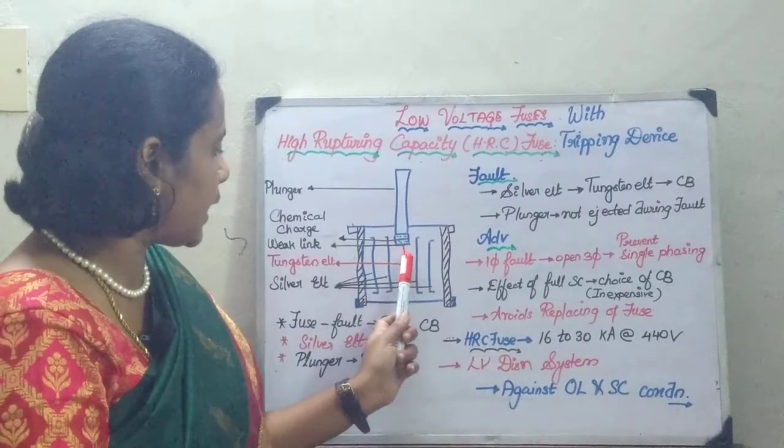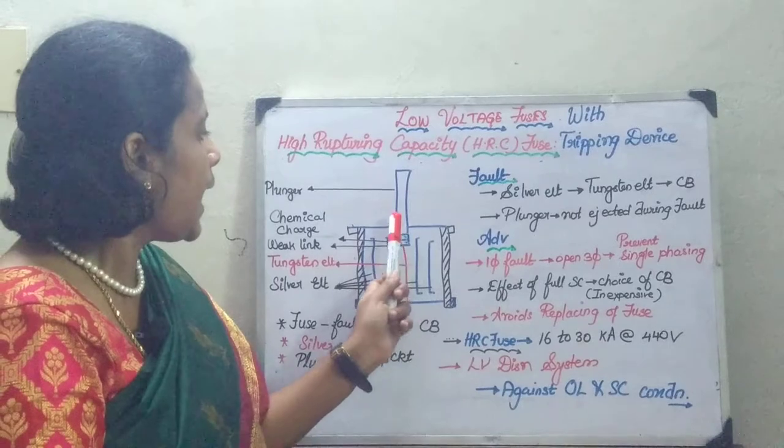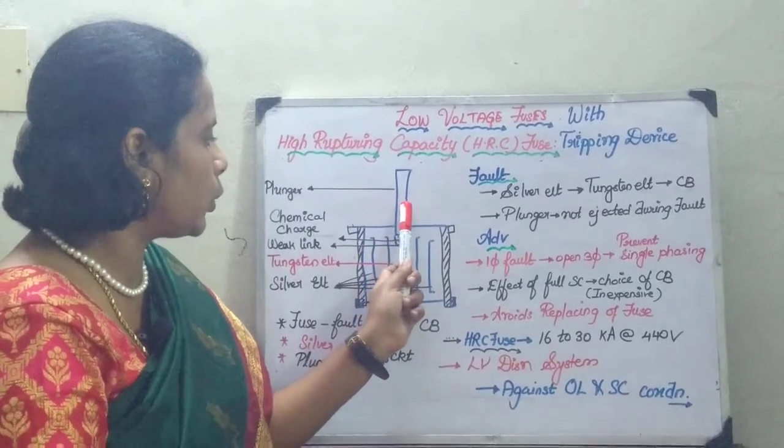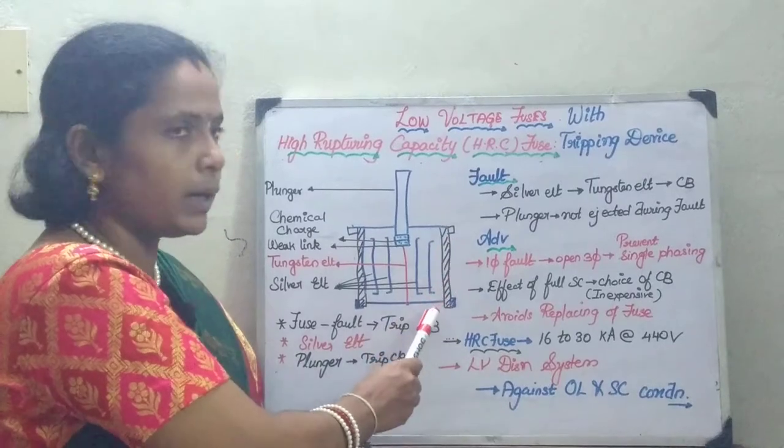This tungsten element is going to be connected with a weak link and a chemical charge, and then it is going to be connected to the plunger. So you are going to have an outer body with metal caps.